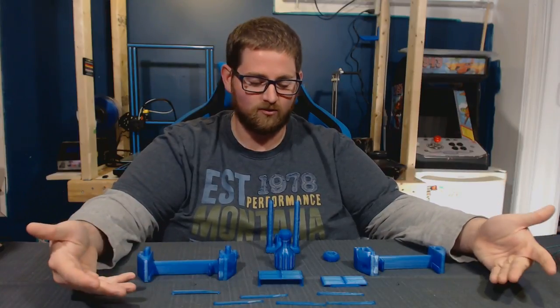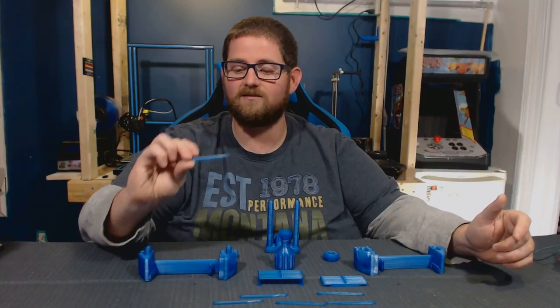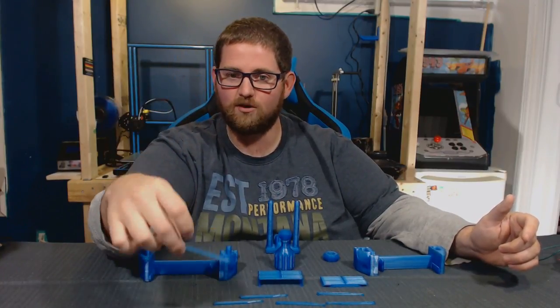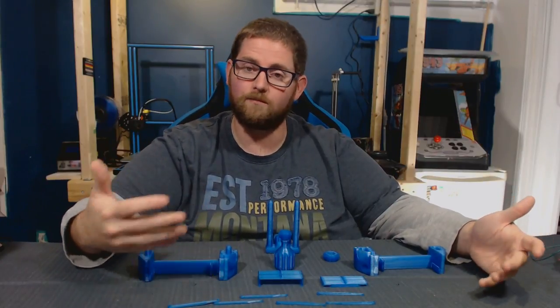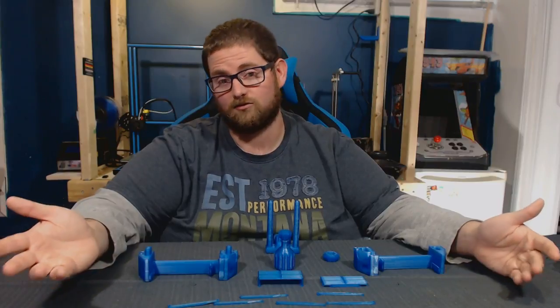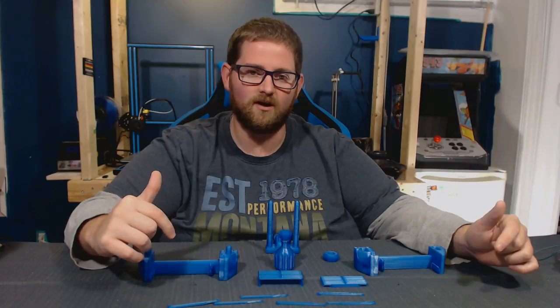This is a fully 3D printed clamp system that we can print off, which I'm going to be able to use for some of the soldering I have coming up on some mini circuits like the Arduino Nano. So, as you can see, there's quite a few parts to it, and the entire thing is held together using these plastic clips. It's a pretty ingenious design, and I've tossed the link in the description below, and you'll be able to print it and hopefully follow along with what I'm going to do here.